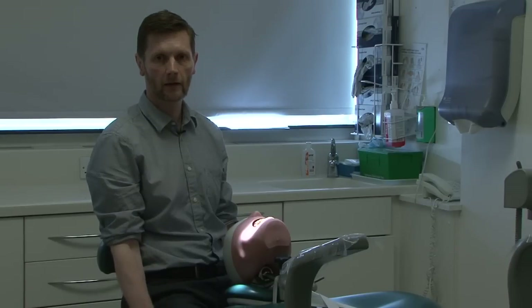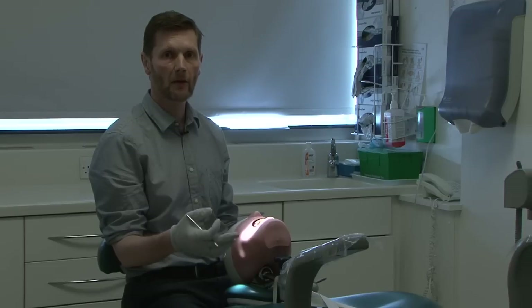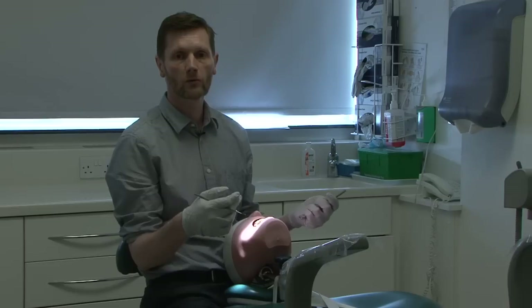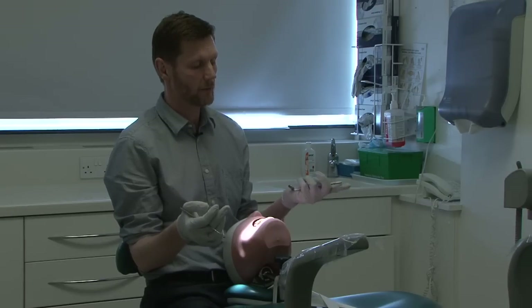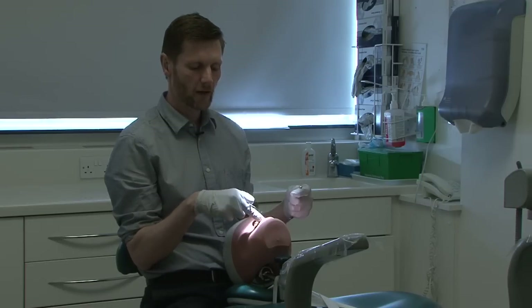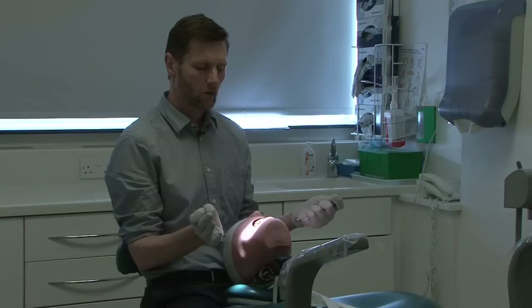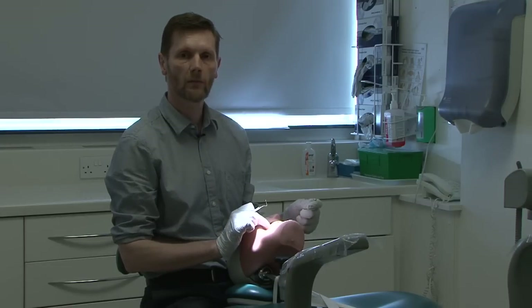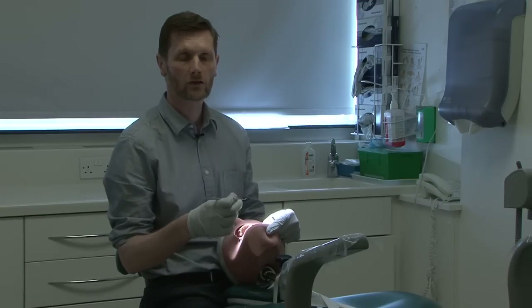So we have the dentist chair adjusted appropriately and the patient chair adjusted for good vision to the mouth. Now we can look at how we use the mirror. Working in a mirror is unnatural and there's always a tendency to avoid it. In some situations we don't need it — we can hold the mirror in the palm grip and flip it out of the way so it's available when needed. If we're working on the labial surfaces of the front teeth we can use direct vision. If we're working on the buccal surfaces of the left and right teeth we can ask the patient to move their head for better direct vision.